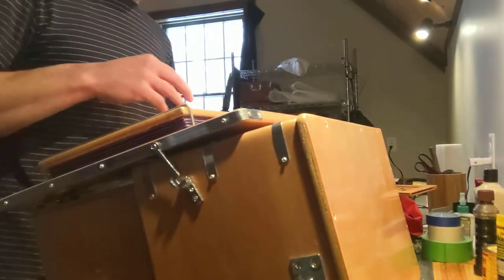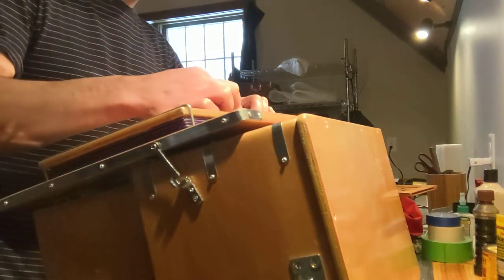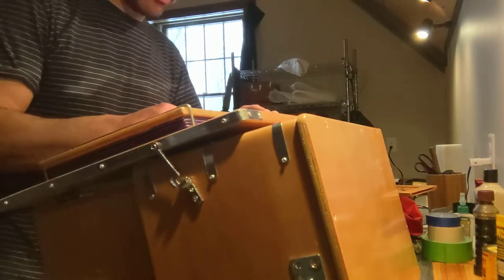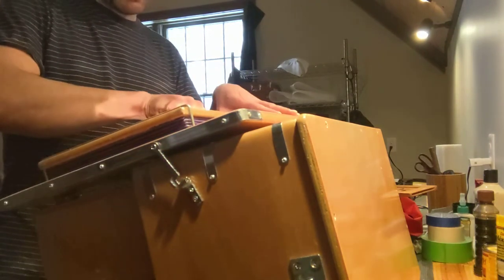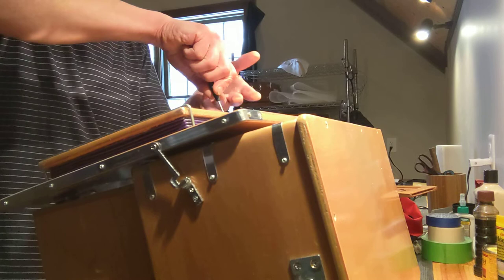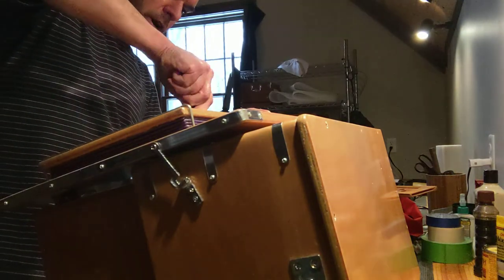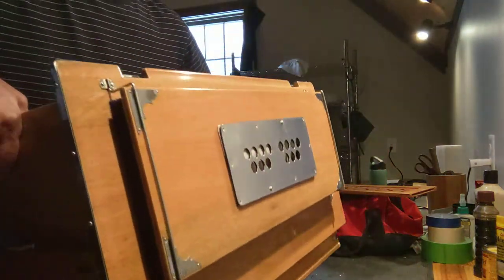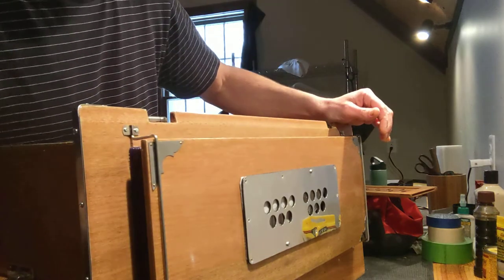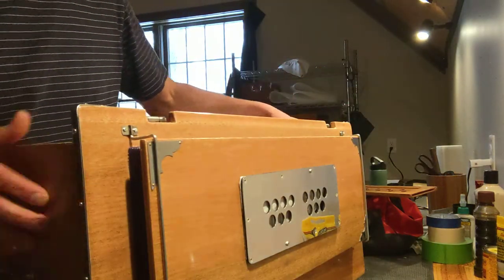Now that we have that in place, let's replace these screws. Be careful when replacing the valve plate not to over-tighten the screws, because with most of these harmoniums even the outer construction is soft wood — you don't want to strip out the screw hole. But you also have to make sure the screws are tight enough, because there's an air seal all around here. Once all the screws are in place, give them a little turn to make sure they're snug, but again, not stripping out the holes.